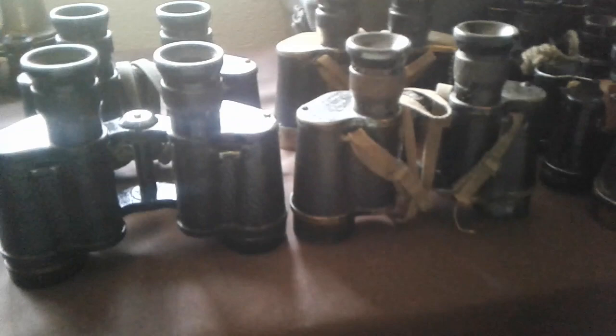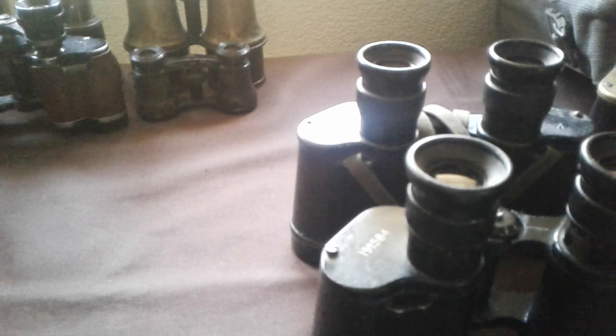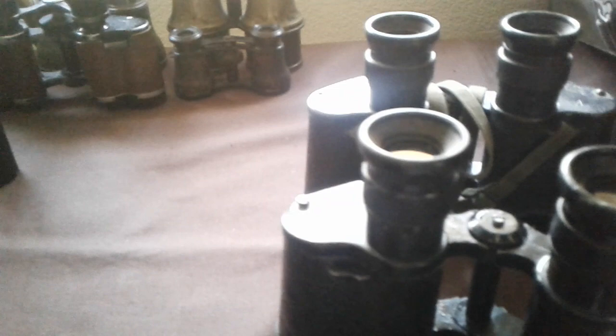A couple of pairs I have are definite British issue ones - the two at the front here. These are made by a company called Kershaw, and they're both Binocular Prism No. 2 Mark IIs. I can't really make it out, it's not very clear, but these ones are dated 1940, and these are 1941 I think - very hard to read, very very faint.